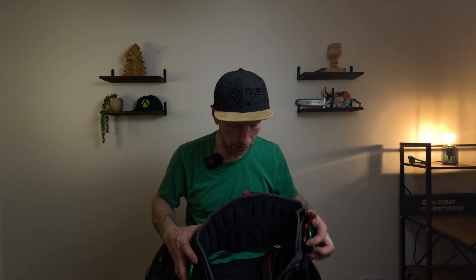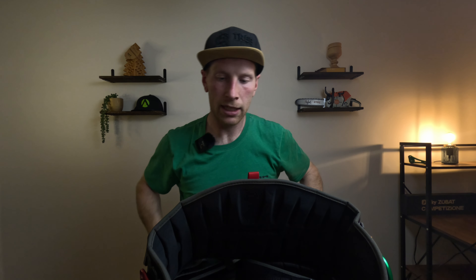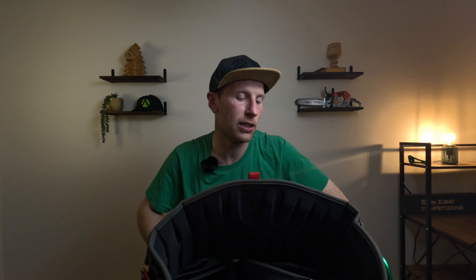So I guess that's the first look unboxing of the DMM Kinesi harness. The next video will be with it already set up from my harness, and I'll get in the chair with it and see what I think. Looks really good.